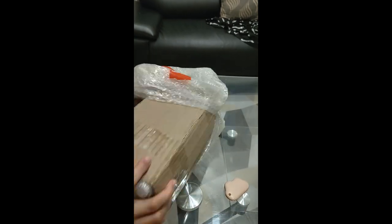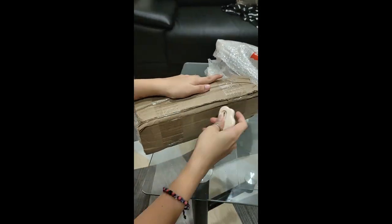I really like how they packed the mushroom because as you can see they packed it securely. I'm really excited to see what's inside of the main box.